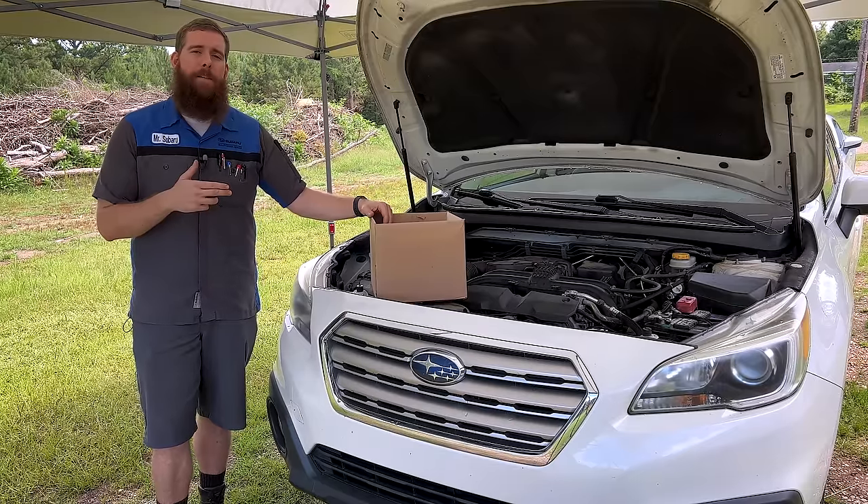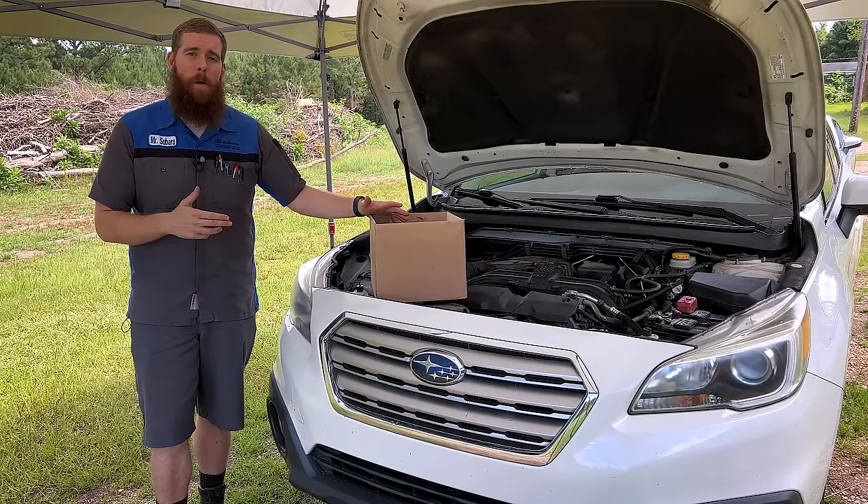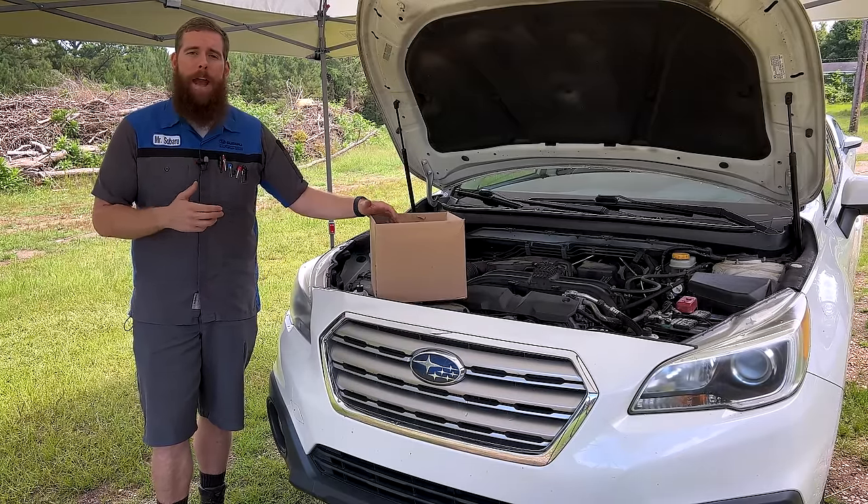With that said, let's jump into this big box of parts, get this Subaru Outback back up and running and back on the road.